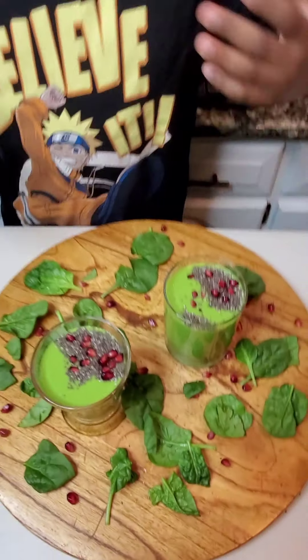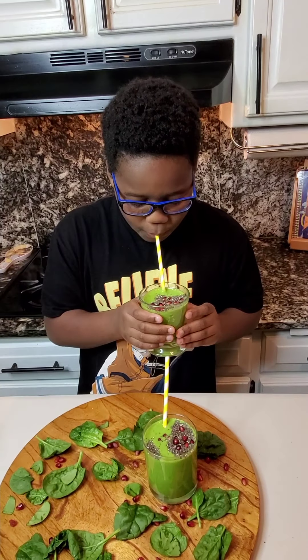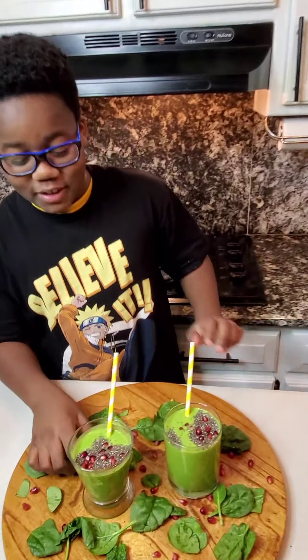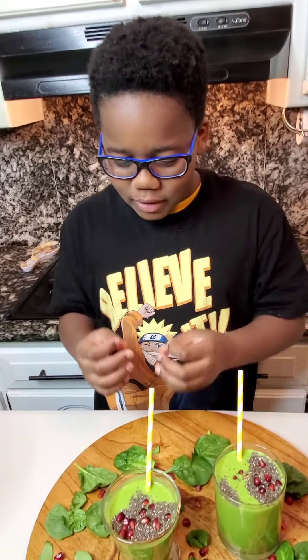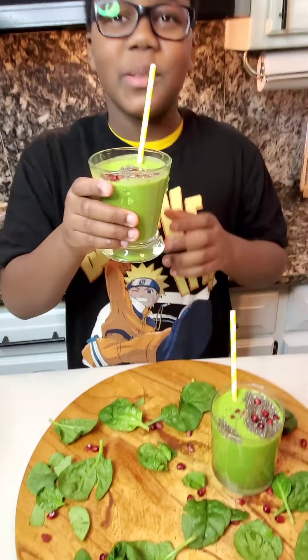And that is our smoothie. Let's taste test the smoothie. It's very good actually. The creamy almond yogurt gives it a sweet and creamy taste. It's pretty good. It also reminds me of a pina colada.